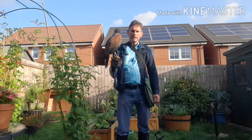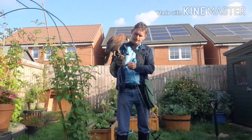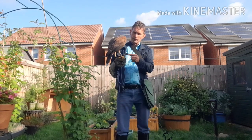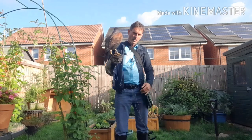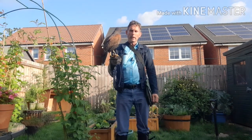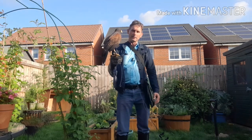Then we take them up again. We weigh them, having put all the falconry furniture on them — such as anklets, jesses, swivel, and leash — and then we call them from the perch to the fist and begin the retraining process.